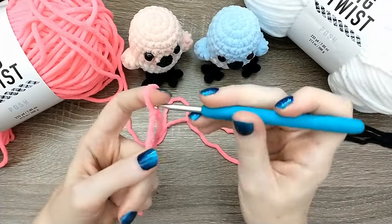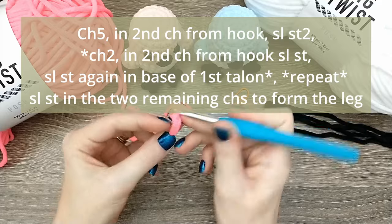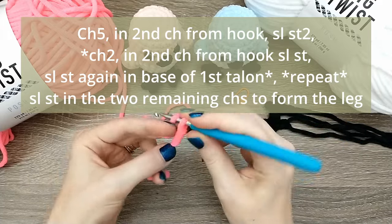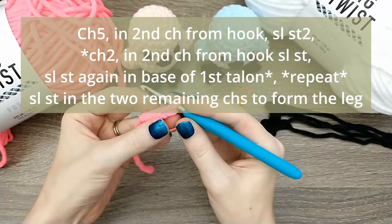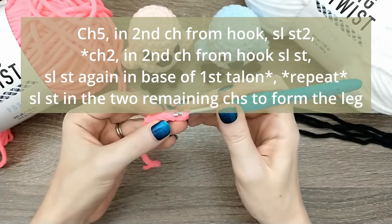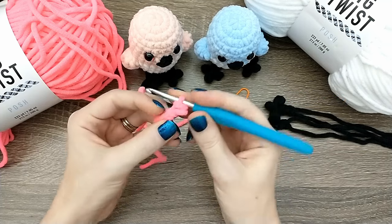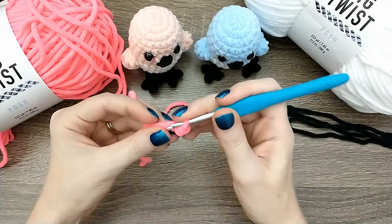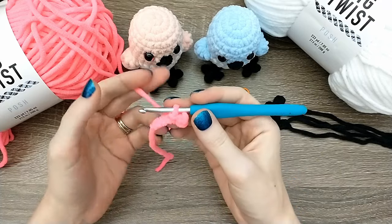We're going to start with a slip stitch and chain five: one, two, three, four, five. Now starting in the second chain from the hook, we're going to make a slip stitch, and then another slip stitch. So starting in the second chain from the hook, we've got two slip stitches.